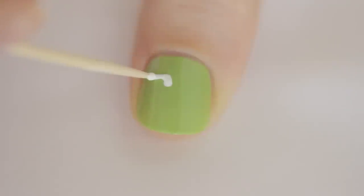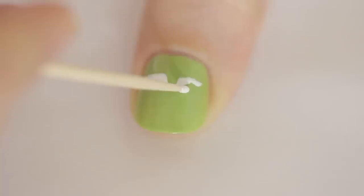Next, use a toothpick dipped into white polish to create his eyes. Use a big blob of white polish on the toothpick and a stippling motion for best results. You're going to want to go for teardrop shapes and start one-third of the way down the nail.